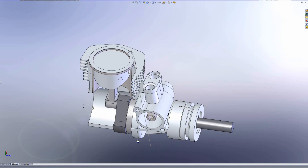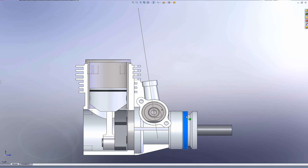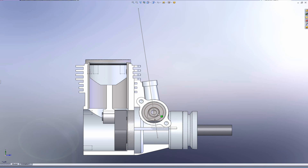Make sure the engine is at top dead center. Because of the two-to-one ratio between the cam and crankshaft, the mark on the cam can be on either the top or the bottom, as long as the engine is at top dead center.